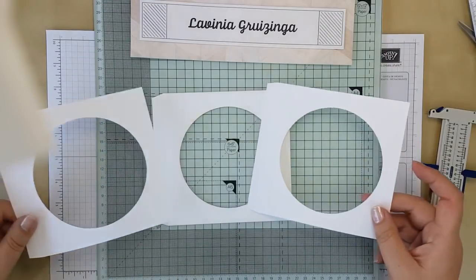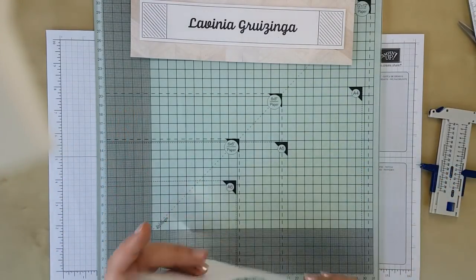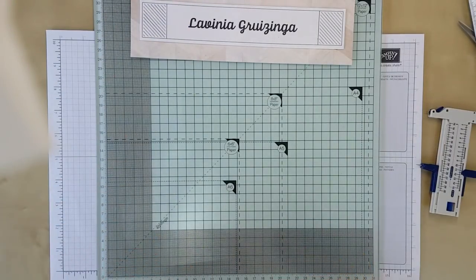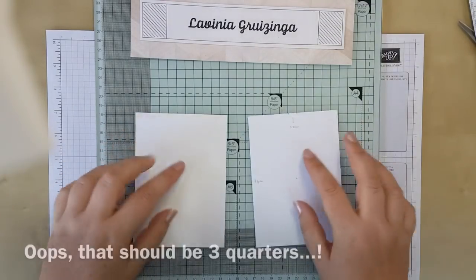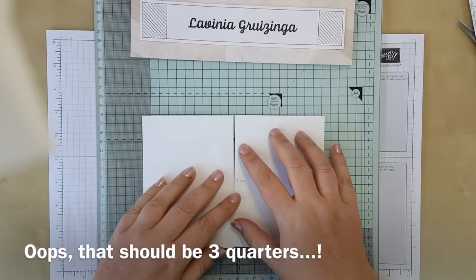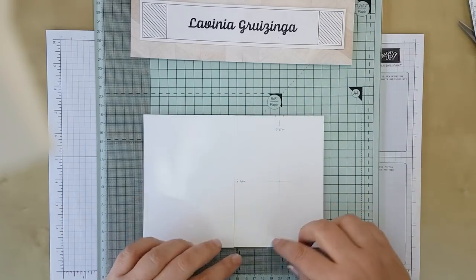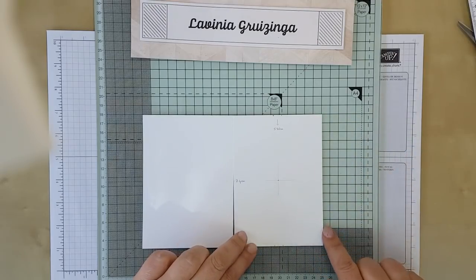Here are some I prepared earlier — so there are your three outside pieces. Now the inside piece is slightly more complicated, but not really once you know what you're doing — it just takes a bit of practice. For this you're going to need five quarters of an A4 piece, so as if you'd cut it in half as if you were making a card and then in half again. So this would be ten and a half by fourteen point eight centimeters.